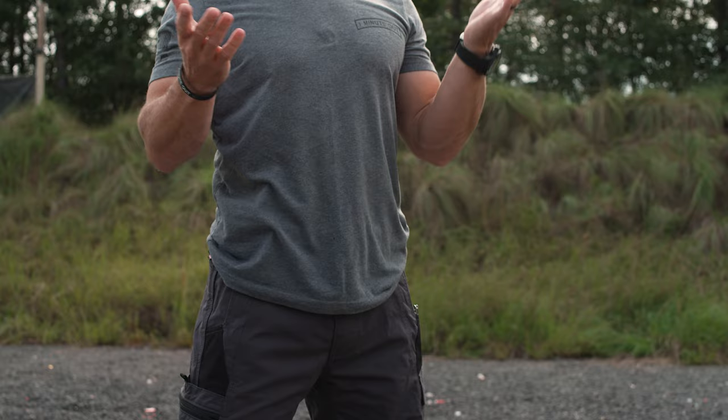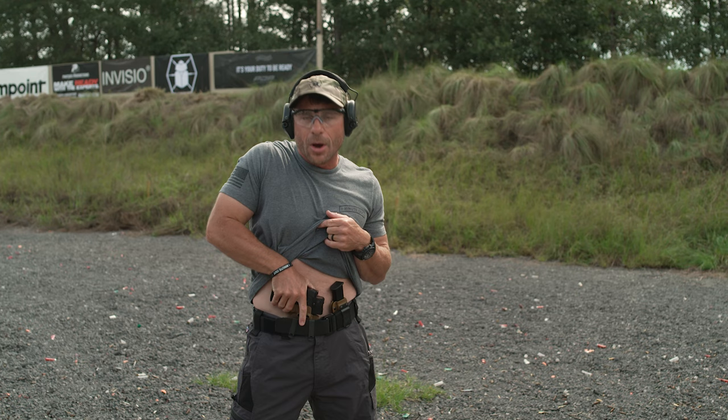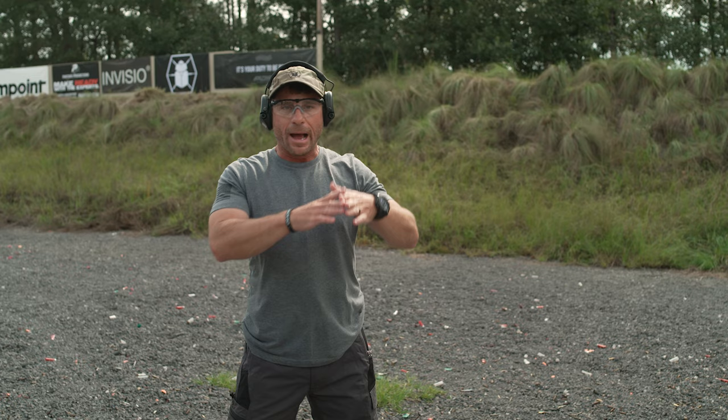One thing you'll notice when I re-holster: every time I re-holster, whether it's inside the waistband or outside the waistband, take those seconds to look and see where you're holstering, so you know the pistol is going right in there. Once I'm holstering, the threat is done — I can take my eyes off whatever and put the pistol away, so let's ensure that we put it away safely.